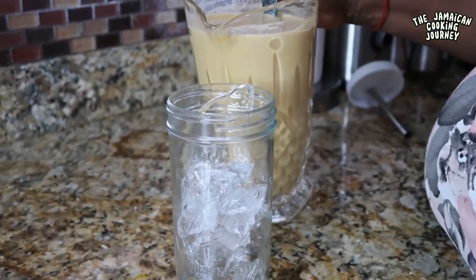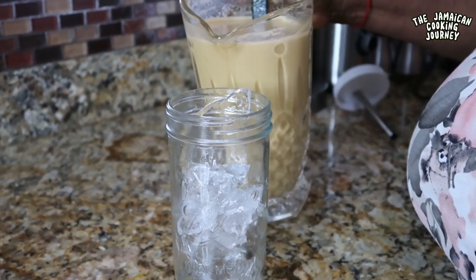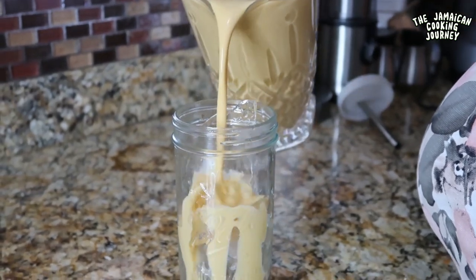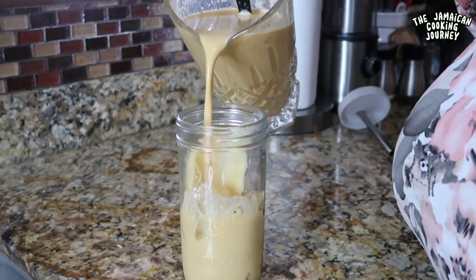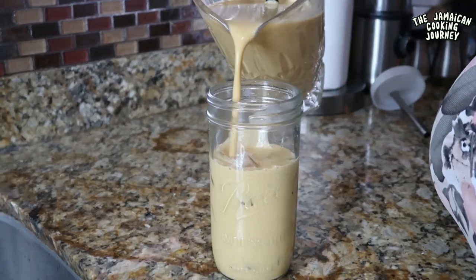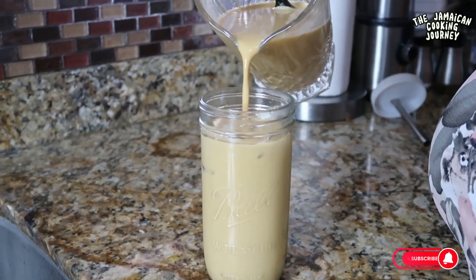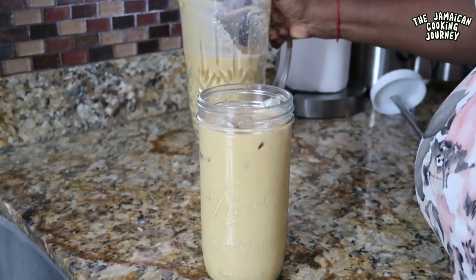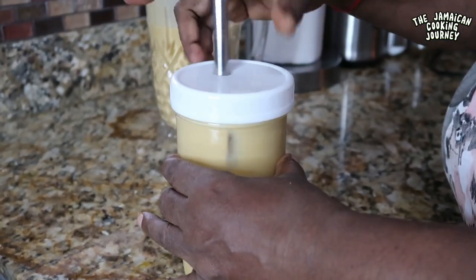It is rich and thick. I never normally serve with ice, but for this it is so rich, it is so nice — you just pour right over your ice. This is original Jamaican culture juice. Please do enjoy — here you have it right here in your little jar.